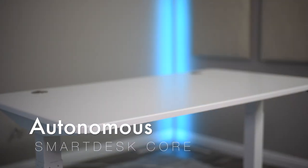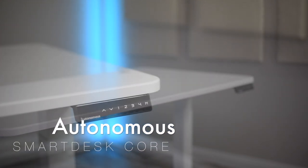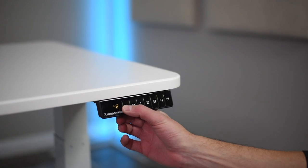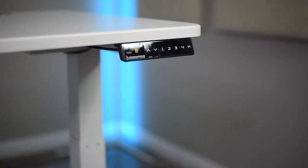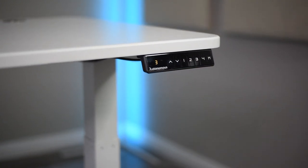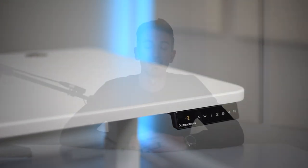After that, it was time to add the centerpiece of the studio, which was a new Autonomous smart desk. These are electric standing desks that allow you to easily change their height. This particular model is the Smart Desk Core. It's height adjustable between 29.4 to 48 inches, you can program the settings, it lifts 265 pounds, has a solid steel frame, an electric dual motor, and comes in various colors and designs. I own two of these desks and can't recommend them enough — I absolutely love them.